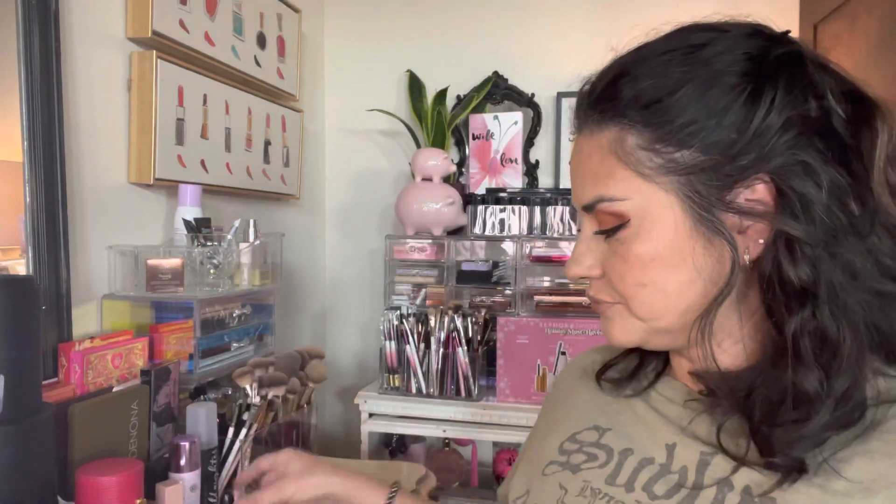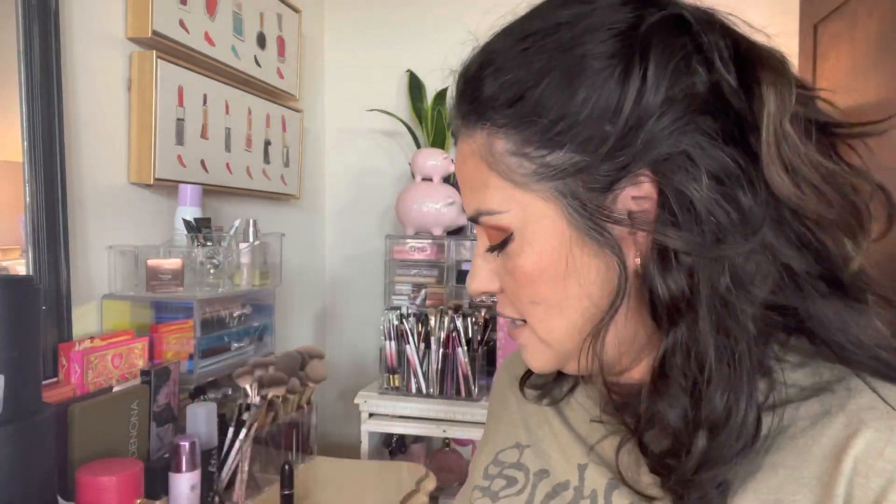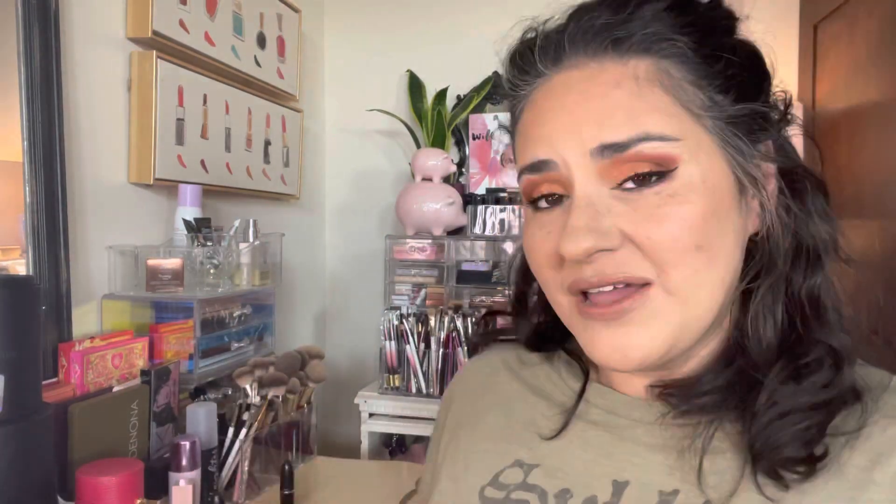I topped off what I had already on my lips with my MAC Taupe — this is my second use of it, and it does look a little bit lighter because I had already gone in with MAC beforehand. I lined my lips in MAC Stone, and topped off the look just a little bit with a very light layer of the Maybelline Lifter Gloss.